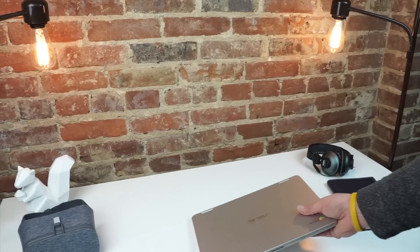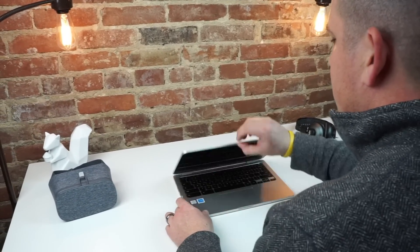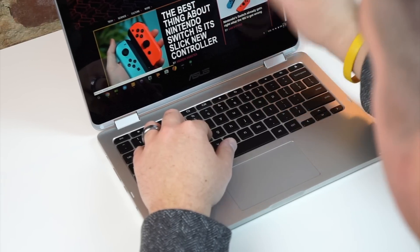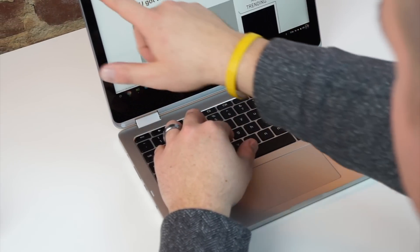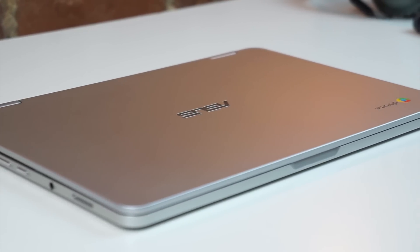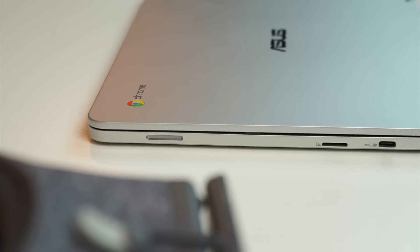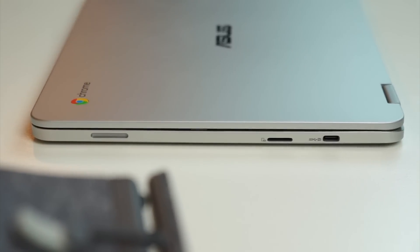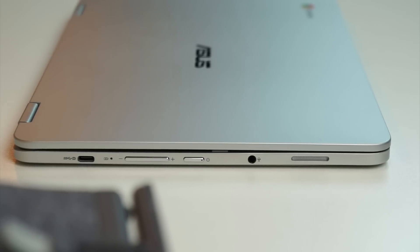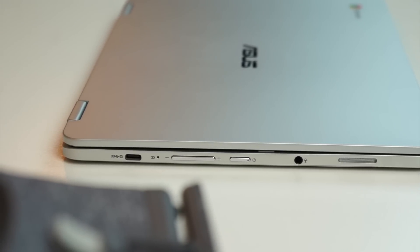While Apple is taking most of the heat for ditching standard USB ports, we're beginning to see more Chromebooks go this route as well. This and Samsung's latest offering both ditched standard ports in favor of USB Type-C. USB-C gives us slimmer devices and single access ports that can do just about anything. On the Asus Flip, we have USB-C on each side, a micro SD card slot, and a headphone/microphone jack. With the addition of side-firing speaker ports, volume rocker, and a power button, this is about all we have to look at here.